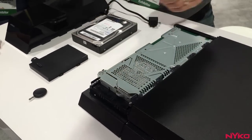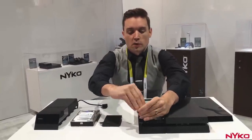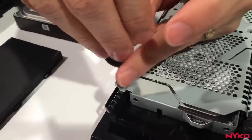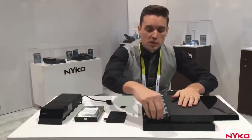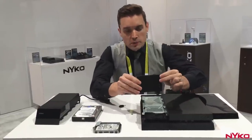You'll notice up front there's a single screw that's holding the 2.5 inch drive. We provide this little screwdriver for you, so you just want to take this screw out — there's nothing else, no other wires or soldering or anything like that to mess with. Once the screw is pulled out, you just remove the 2.5 inch drive, and then we have a side adapter here.